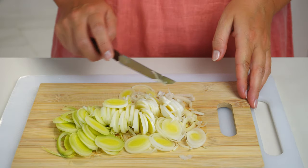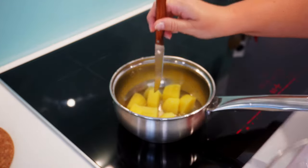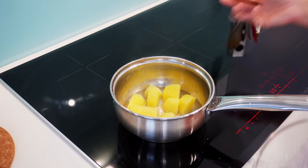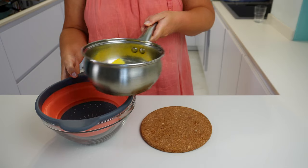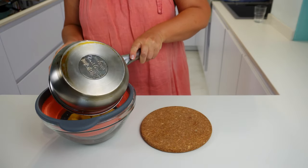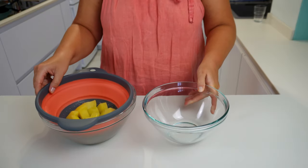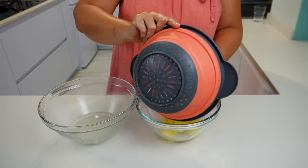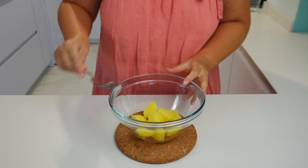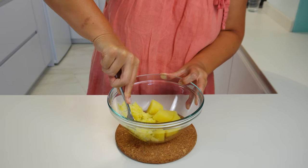Now we will need to fry the leek. Before that, let's check the potato to see if it's ready. The potato is soft, so let's remove the pot from the stove, drain the potato, and put it in a bowl. I will mash the potato with a fork and leave it to cool while cooking the leek.